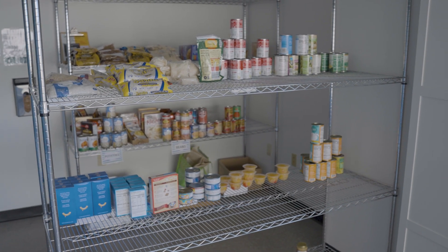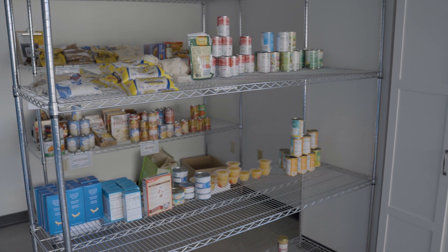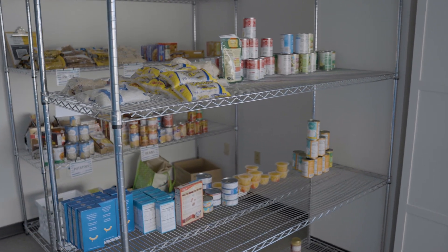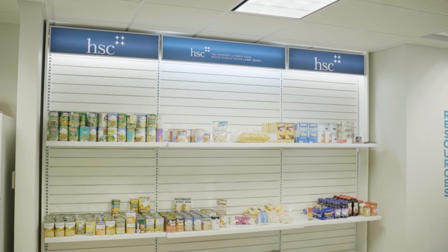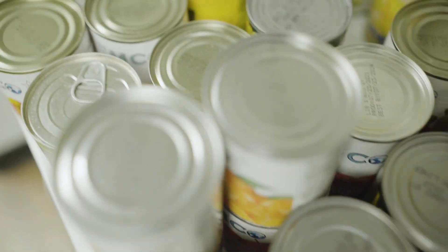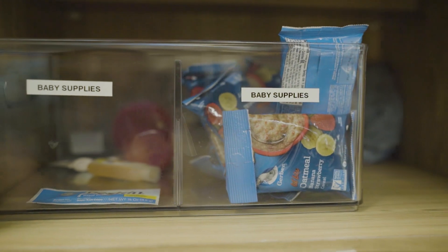Today we're going to talk about a few options that you can find in the HSC Food Pantry, located here in the library in room 450, as well as the Student Service Center, room 180. It's there for you guys — it's a free resource, so make sure that you come and visit us.